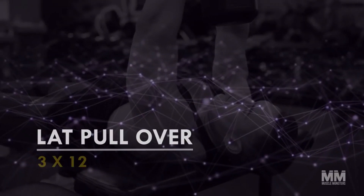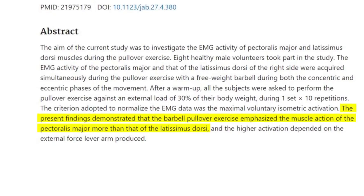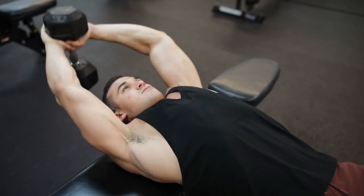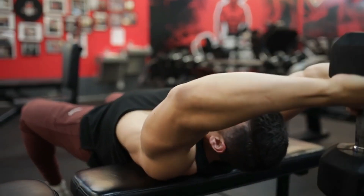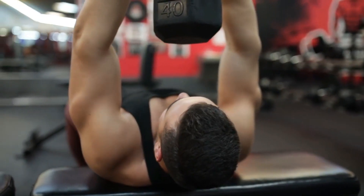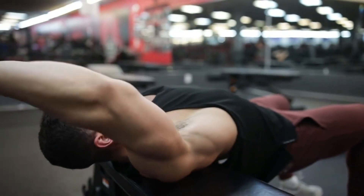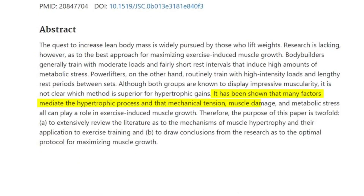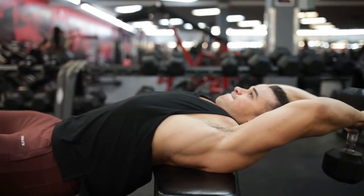Exercise number three: lat pullover — three sets, twelve reps. Research published in the Journal of Applied Biomechanics found the lat pullover may activate the chest even more than the lats, as the pecs contract when bringing the dumbbell over your head. However, keeping the dumbbell farther from your body ensures more lat activation, since the lats are fully stretched under load when extended overhead. Stretch under load leads to more muscle damage, so emphasize the lowering portion by slowly lowering the dumbbell behind you for greater muscle gains.